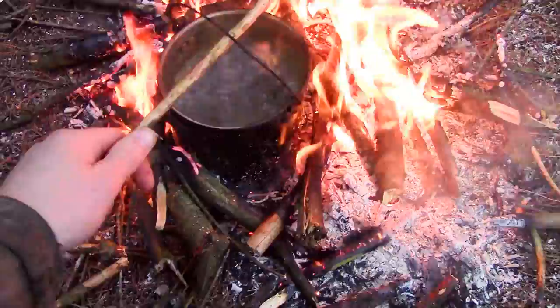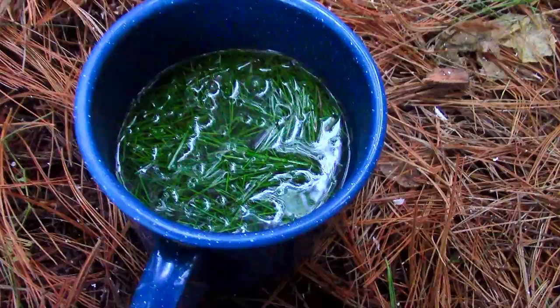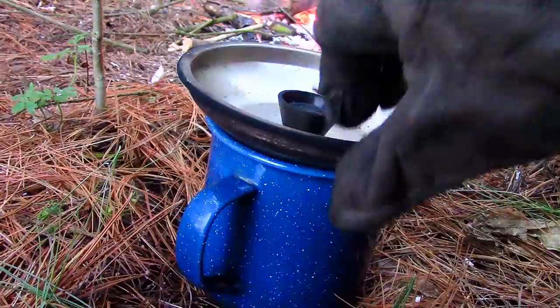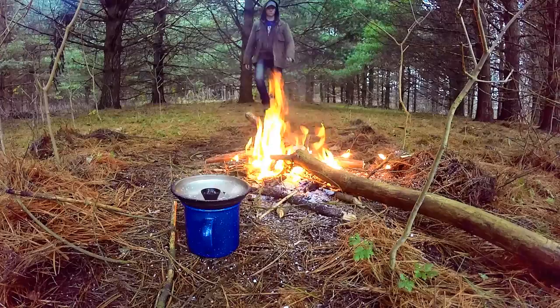When the water came to a boil, I added it to the needles in my mug. I set a lid on the mug and allowed the tea to steep for a few minutes. The reason why I didn't boil the needles in the water is because I didn't want to destroy the vitamin C that the needles contained.